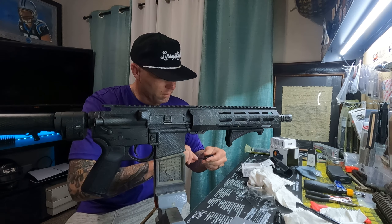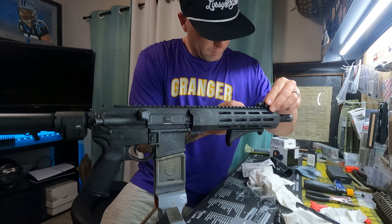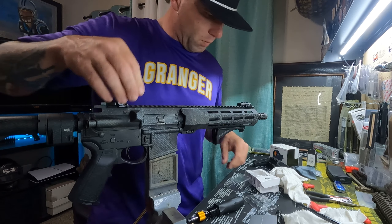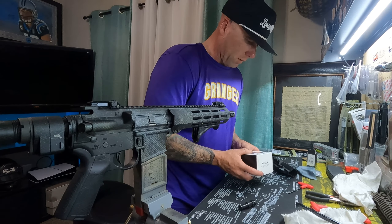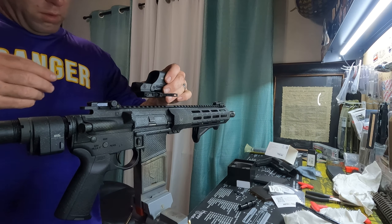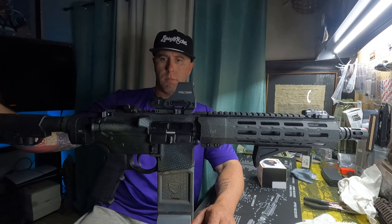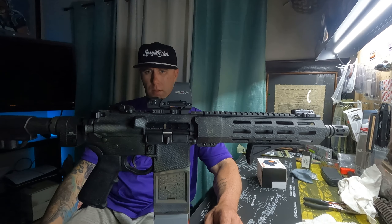I imagine this is as far back as possible, which is the ideal spot. Now let's do the optic — Holosun optic, red dot, over the mag well. I think it turned out all right. Have a cool gun. Hopefully he's happy with it — I'd imagine he would be.